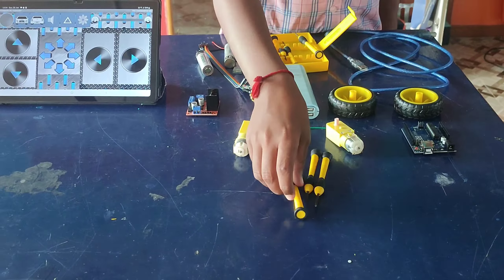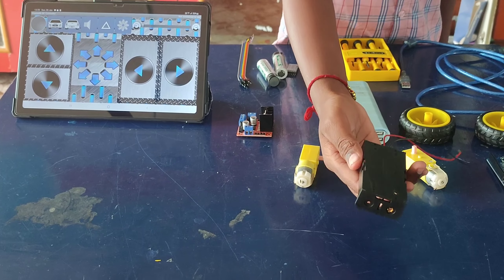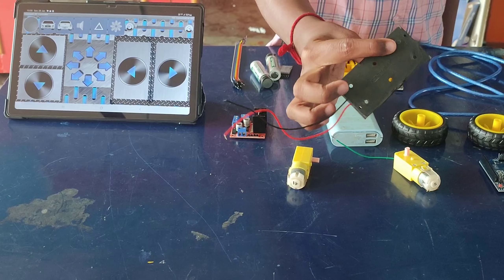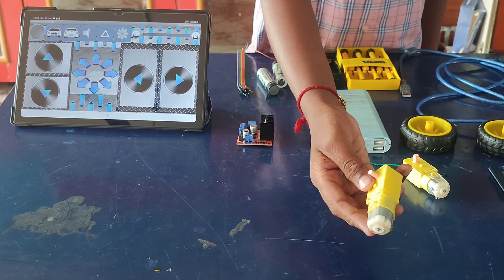Develop a program for the Arduino that interprets Bluetooth commands and controls the motors based on user inputs. Power up the robot using the 18650 cells and test its movements. Verify that the Bluetooth communication is functioning correctly and the motors respond as intended, and test any optional features like obstacle avoidance.